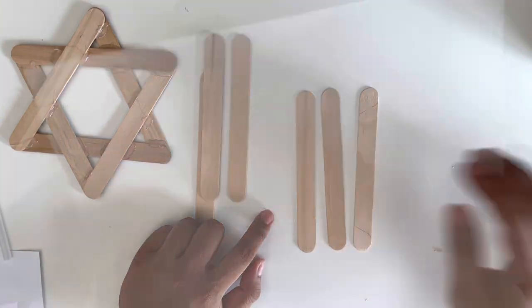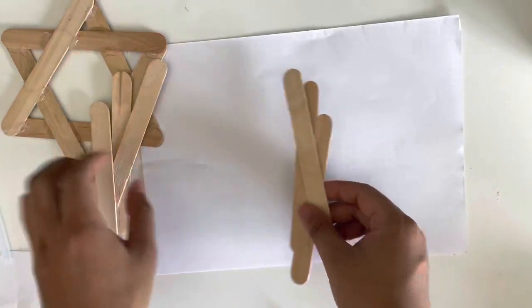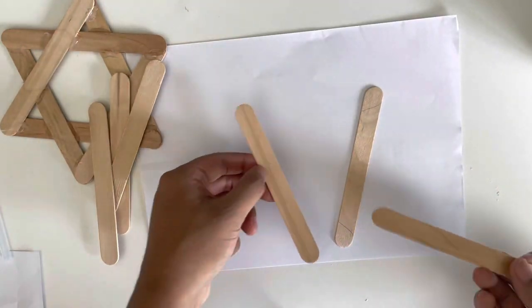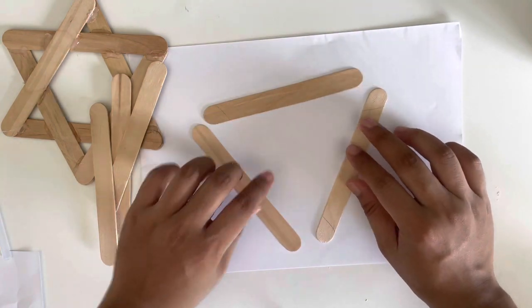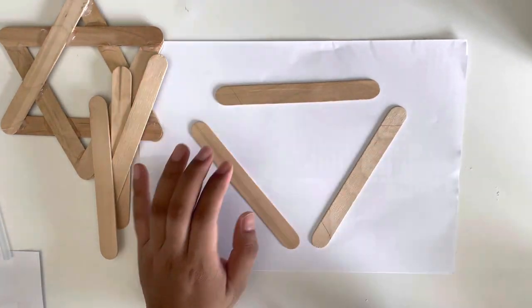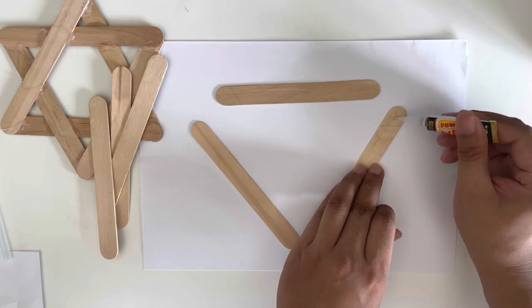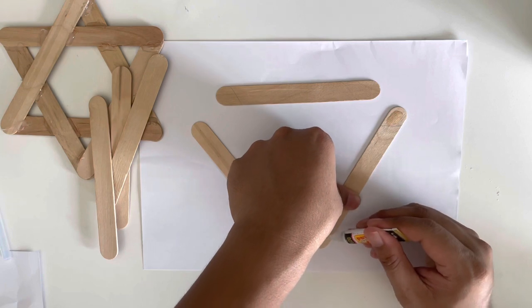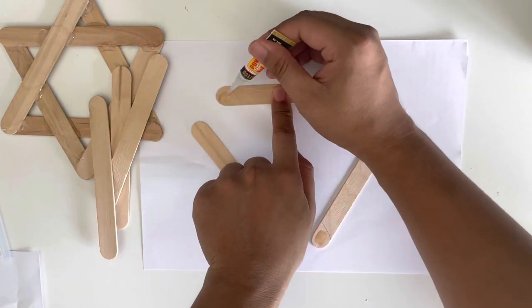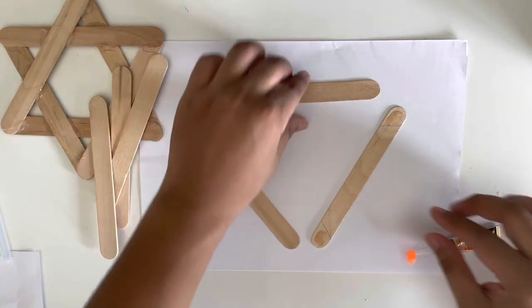So before we start, we will turn down the second one. We need to use the tool to make it up to the right. I can use the tool to make it up. Now we can use the tool to make it up. So we do this with the tool, then we start to make it down, then we start to make it up after the end of the week.